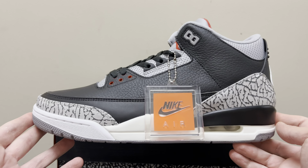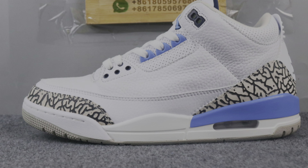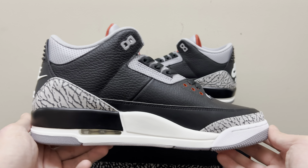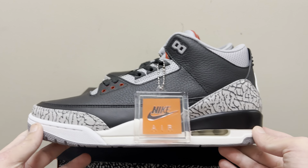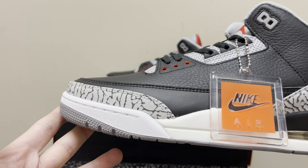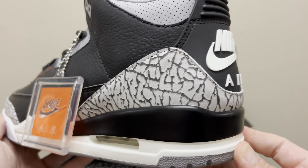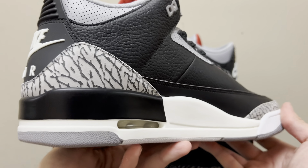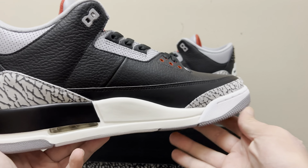Next thing is the elephant print. The elephant print used to be really super bold. No matter what batch or what Jordan 3 with elephant print, anyone would say it was a no-go. But on this updated OG batch, look how beautiful that elephant print is — they made it not as bold, slimmed it down. It looks absolutely incredible. It is literally the most perfect elephant print I've seen on any rep shoe.